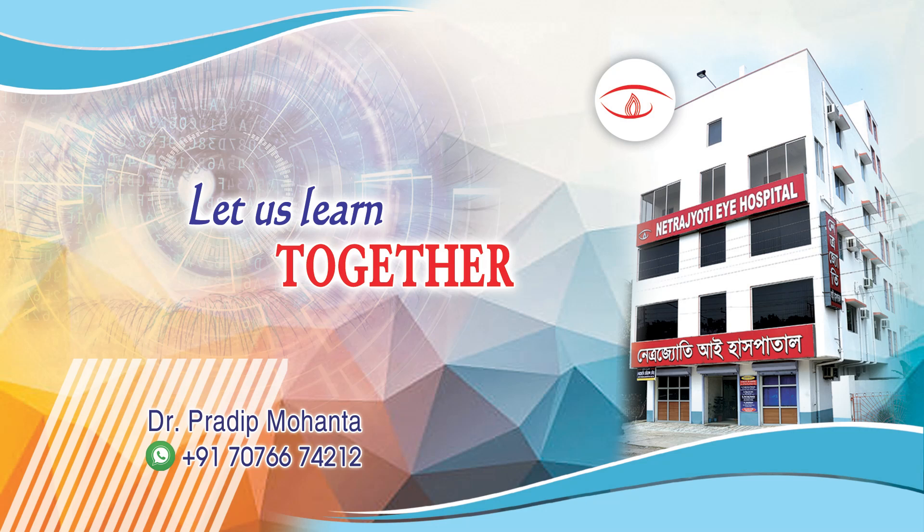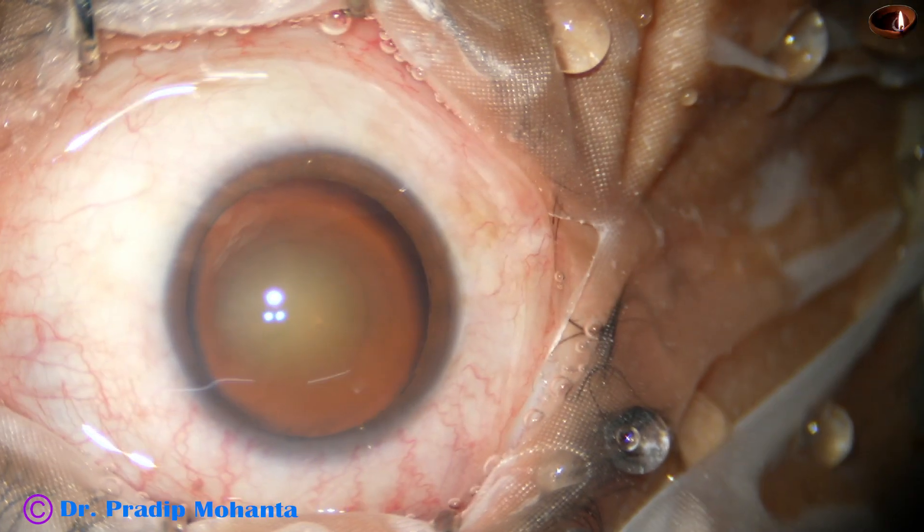Dear colleagues, welcome to my workplace at Ranakh Heart, West Bengal, India. Let us observe this totally unedited surgery.